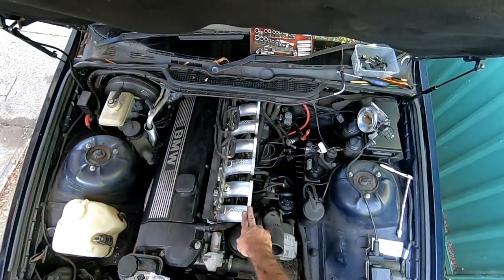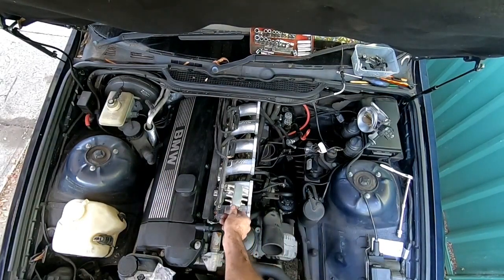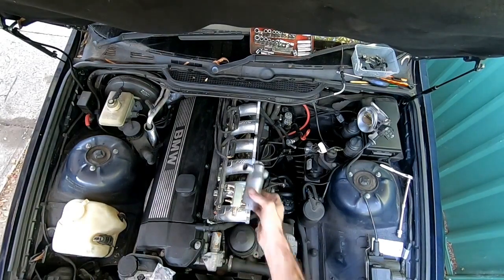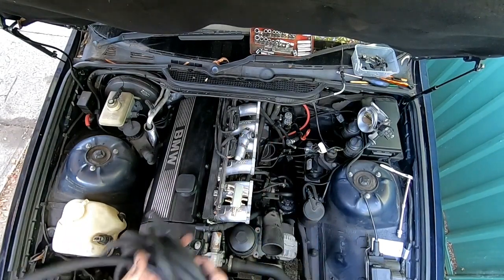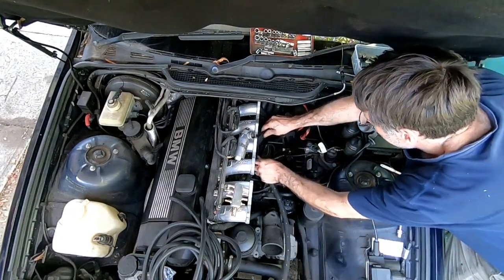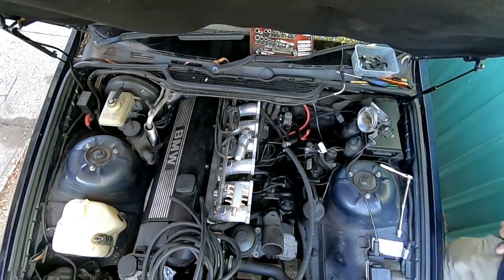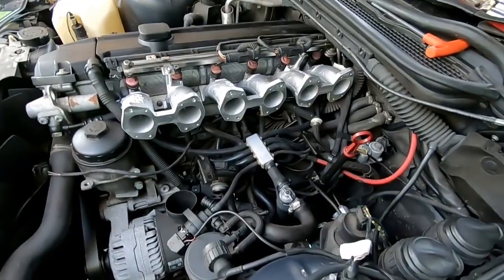The manifold is installed. Next I'll make up all the hoses for the vacuum accumulator and the idle control valve — you can see I've got some vacuum hose and various fittings here. We also need to make up a little bit of hose for the brake servo. We'll check back in once those are all connected and then move on to the next step.